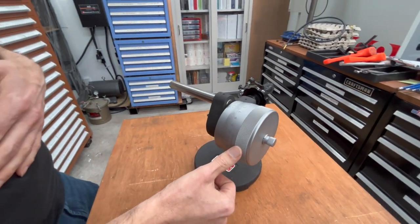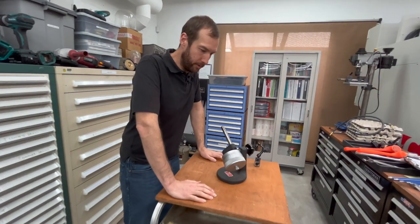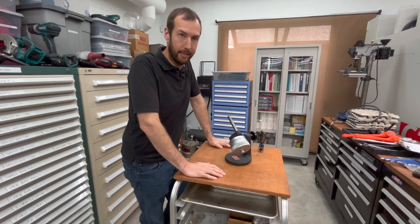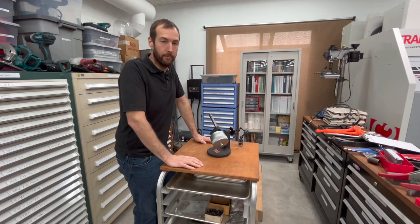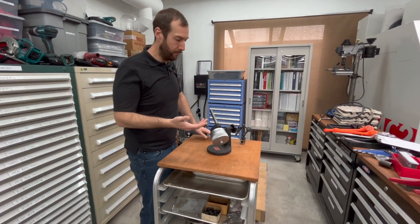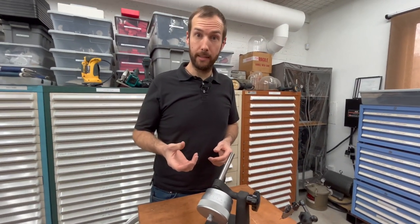It is basically a giant micrometer. If you think about your indicators around the workshop, you use your indicators every day for measuring things, for aligning things. You assume that they're very accurate because they are graduated in tenths or microns or whatever scale you want to work with. But how do you know your indicator is accurate? Well, that's what this tool is for — to see if the indicator itself is accurate.